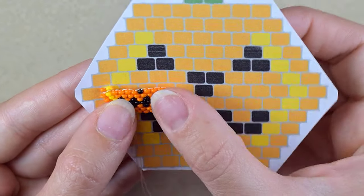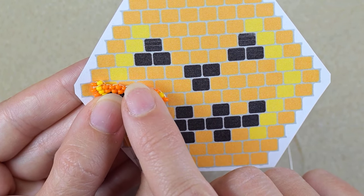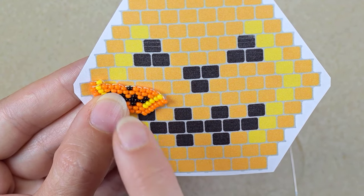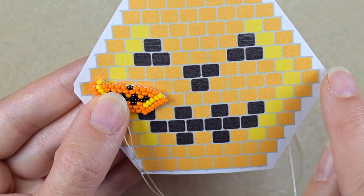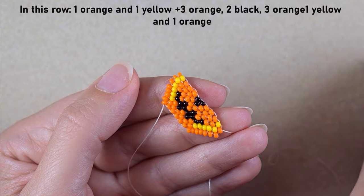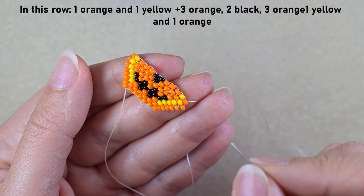This is the difference between the increasing and decreasing — it's easy, as you may see. I'm here at this row where I just added this orange and this yellow. Then I need three orange, two black, three orange, one yellow, and one orange. I'll do this the same way like I showed you, adding them one by one. Another difference between the decreasing and increasing brick stitch is that here at the last thread bridge I add only one bead.